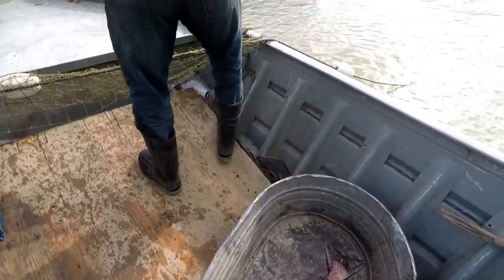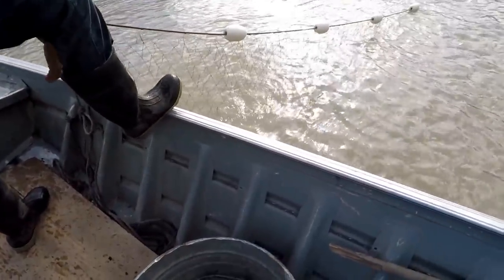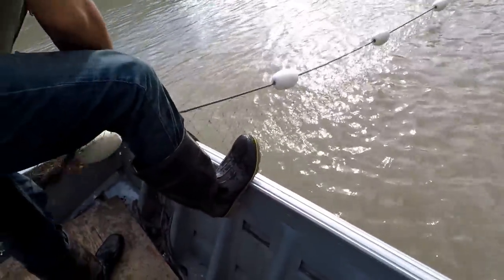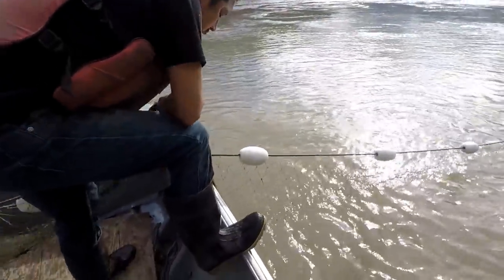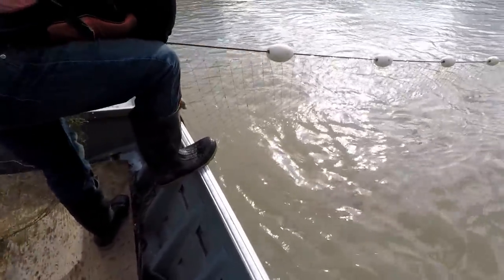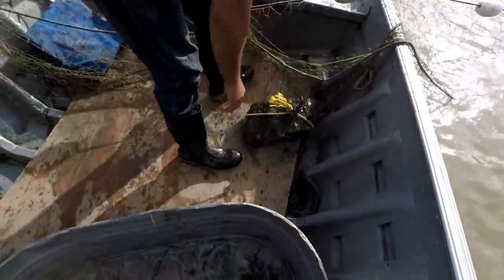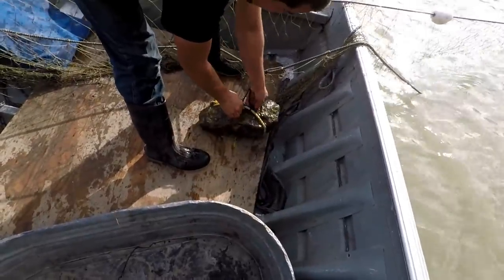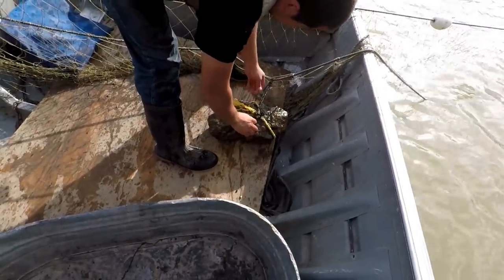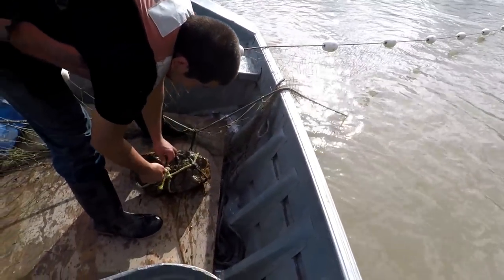Nice and firm. I think it might have been the anchor. Oh yeah, that's right. You got all those anchors on the thing. Anchor for taking it down to the bottom. That's where the big ones are. Especially on a net like this — it's real short, huh Joe?